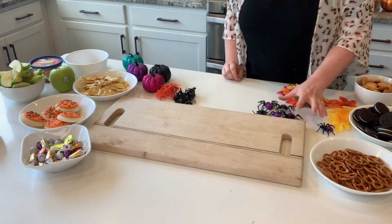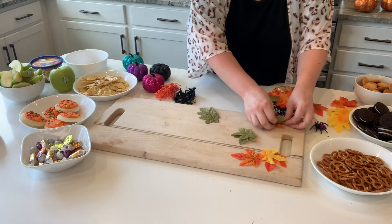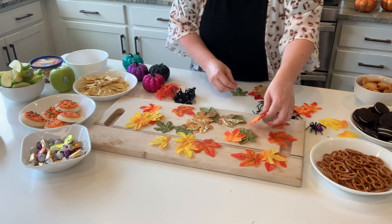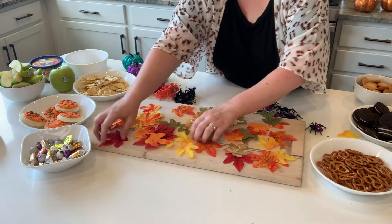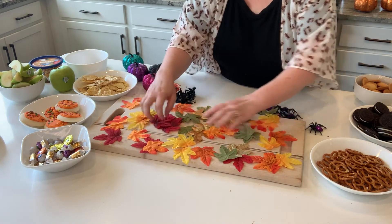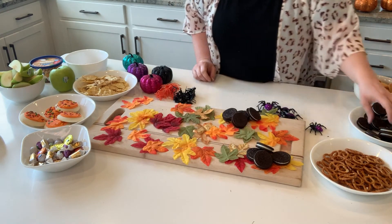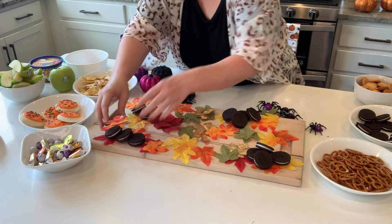I'm starting with the fall leaves, scattering them throughout the board, especially toward the edges since the middle will be covered up. I nixed the orange pumpkins because they were too big for this board — with a bigger board I would have used them. Then I'm starting with my Oreos and placing four different little piles of them randomly around the board.